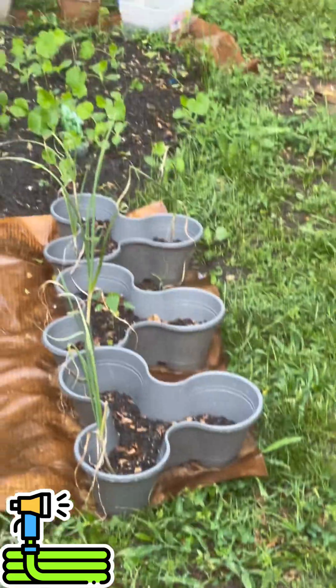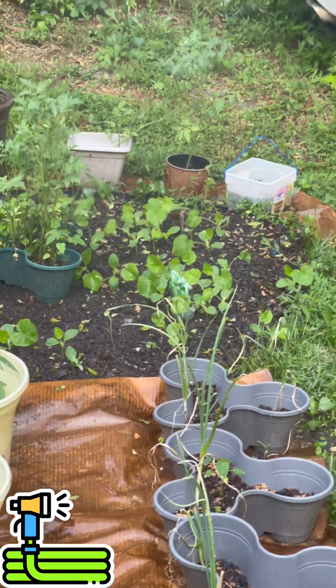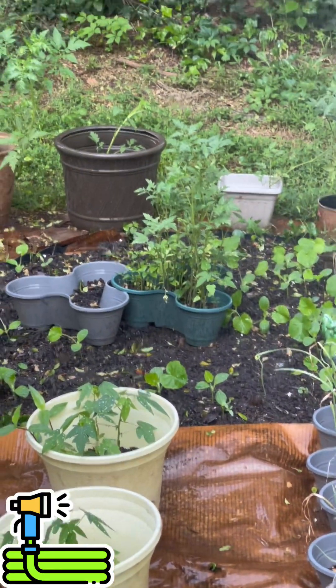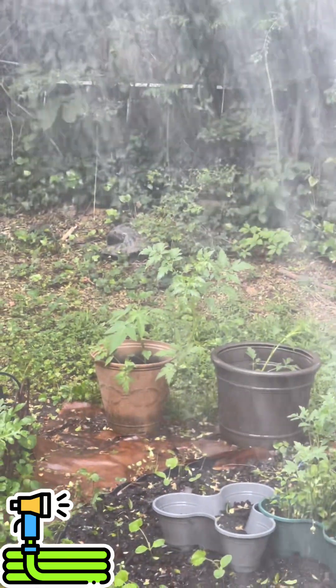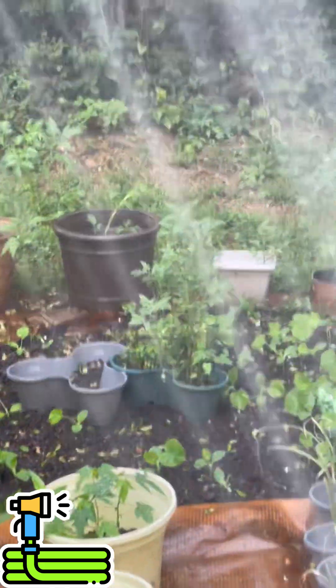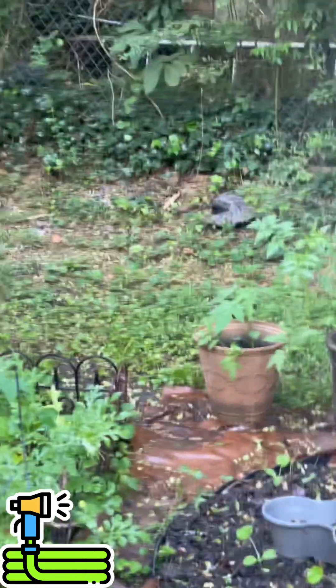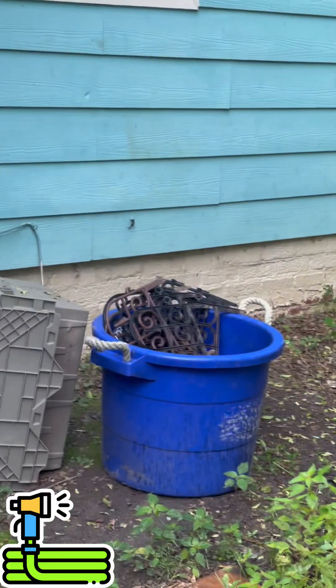Try not to overwater, because some people water in the morning, the afternoon, and the evening — plants don't need that. They need a good watering once a day, and you would most likely do it in the mornings. Now, in the afternoon, if you see the sun is hitting your garden a little bit too hard and the plants start to droop, just water the bottom of the plant, and within the next 30 minutes to an hour the drooping will have stopped.